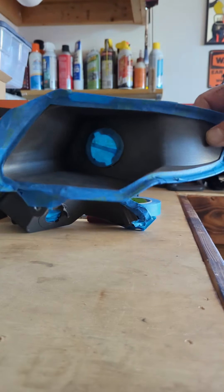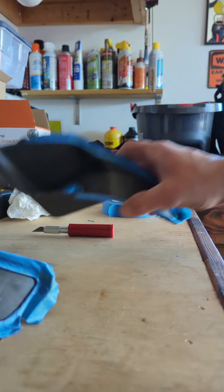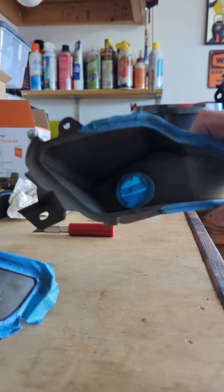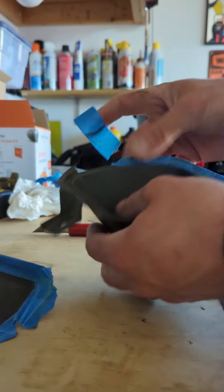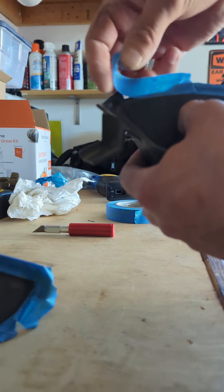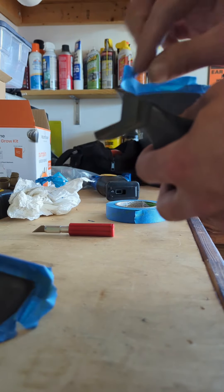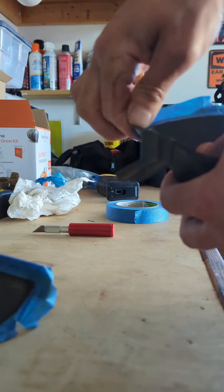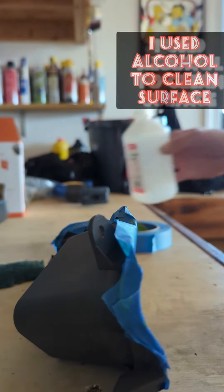One done, taped up. We're in the process of this one. Take some alcohol to clean the surface.